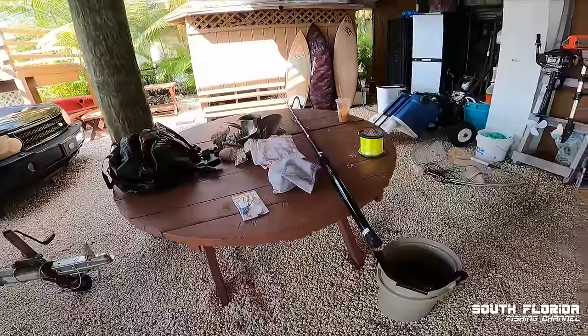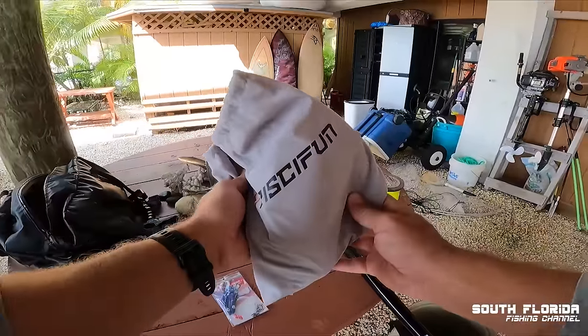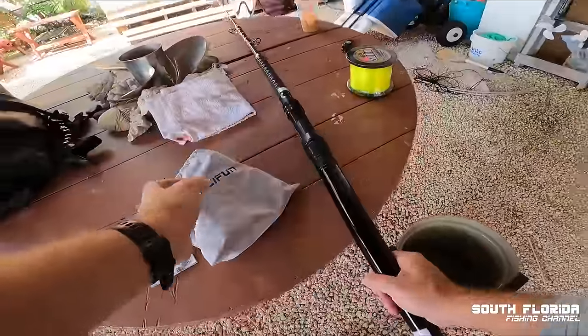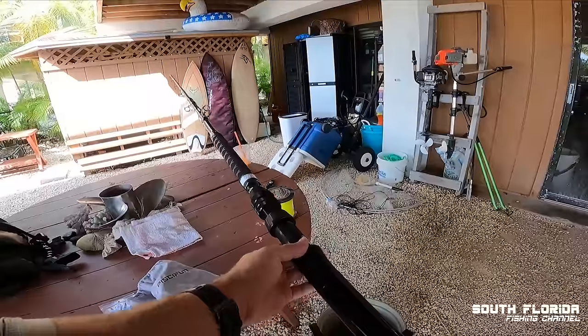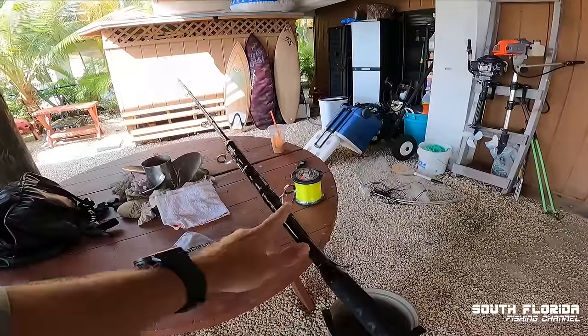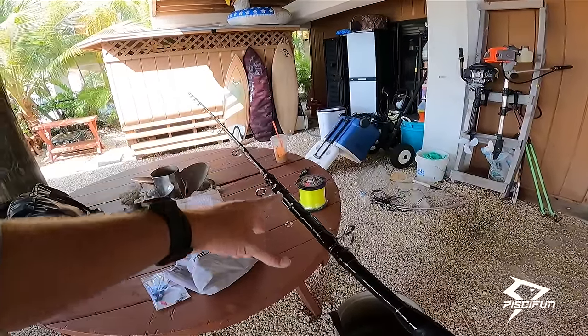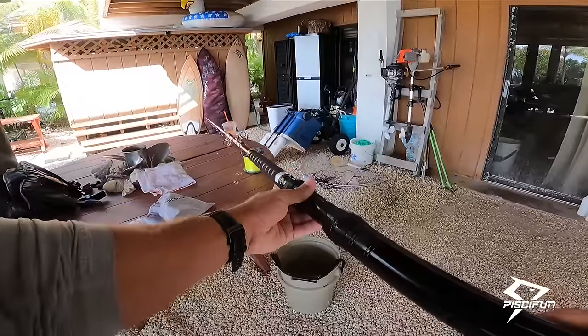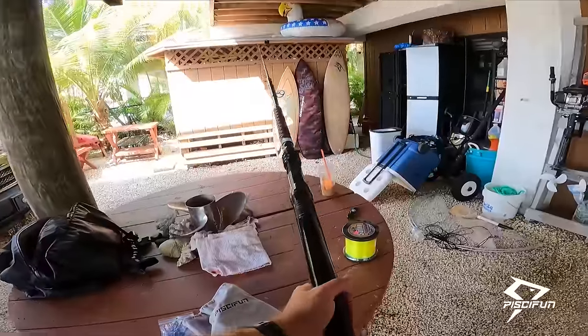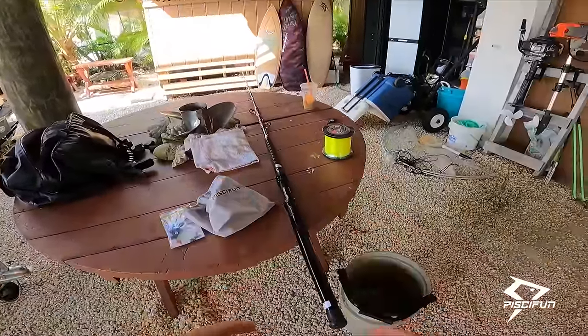Boy do I got a special treat for you guys today. I have a reel in this bag that we're gonna put on this brand-new rod — I'm gonna call this the tuna stick. It's got an eye on this side and eyes on the opposite side, and it's a very large pole. This is gonna be the tuna wonder stick and we are gonna catch a tuna on this rod today.